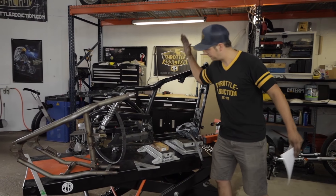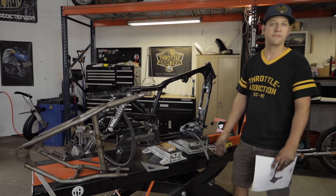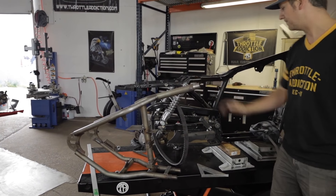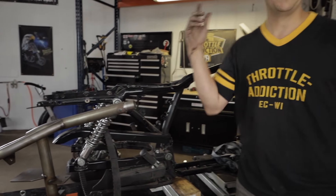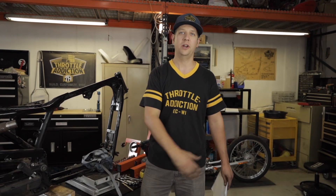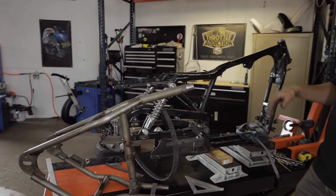All right, at this point we've got our frame stripped, motors out, everything is out that we need in order to cut the frame and start prepping it to put our hardtail on. You can see we left a lot back here — that's just because we're going for speed. So if anybody's keeping track, we are about two and a half hours in on our teardown. Took Seth and I about two and a half hours to tear this thing down to this state.